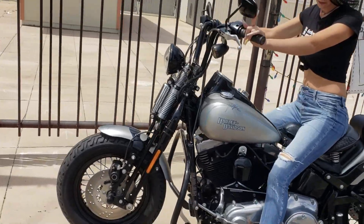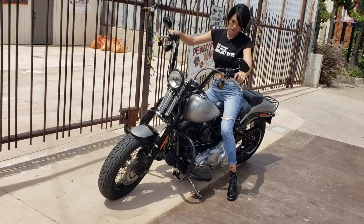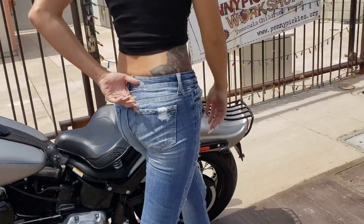Look at that — pewter denim paint. Got the Springer front end, the one and only. Don't build this bike anymore, folks. 7,000 miles. Bike looks brand new.